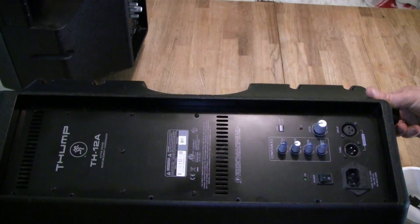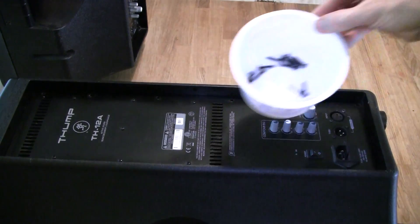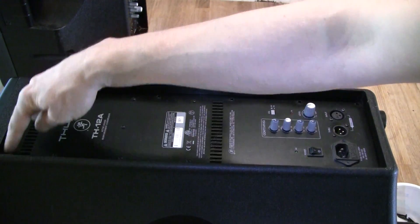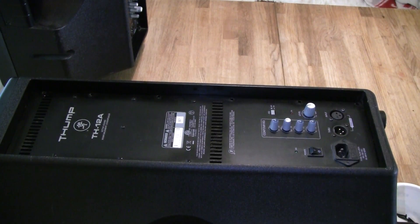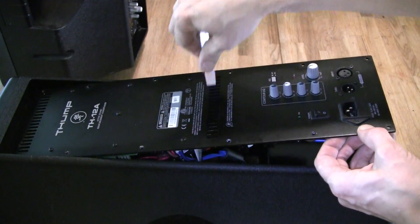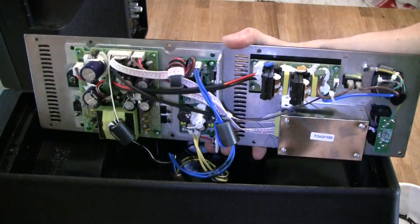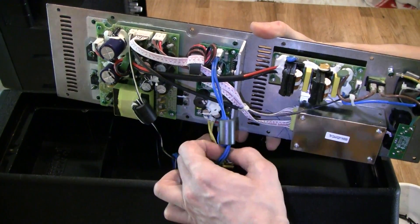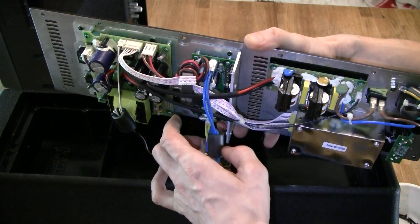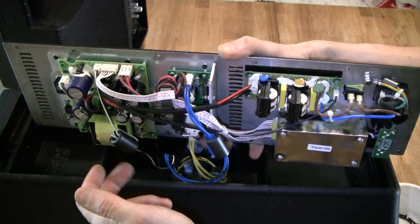Here is the back of the speaker where the amplifier module is. I removed the screws around the perimeter here, so let's try to lift this module. There you go. So there are three wires — these thick ones should be woofer and tweeter, I'm not sure which is which, and this one should be the blue LED on the front.